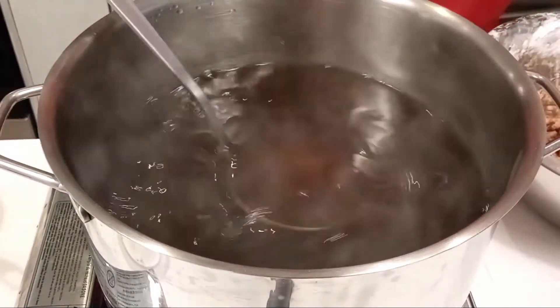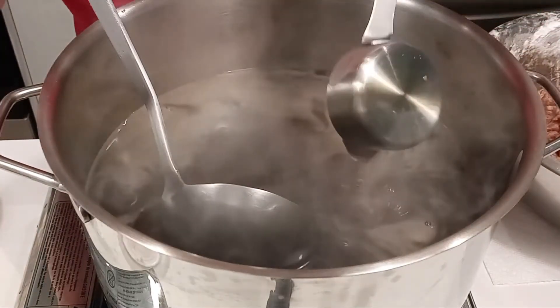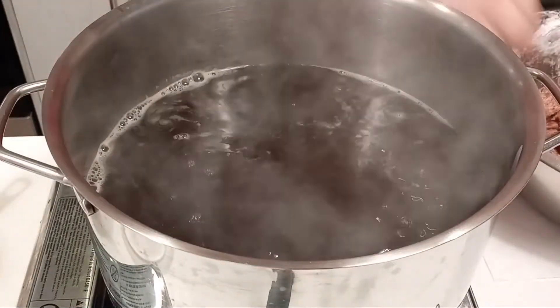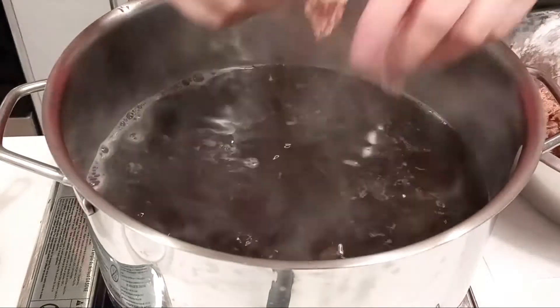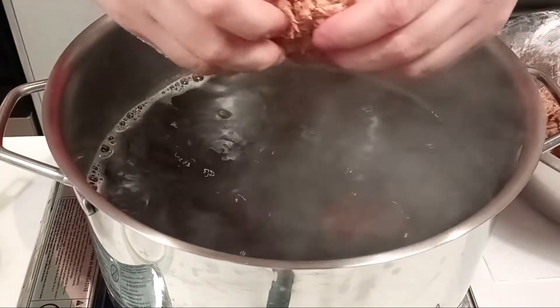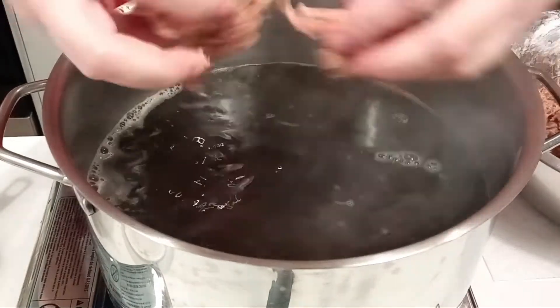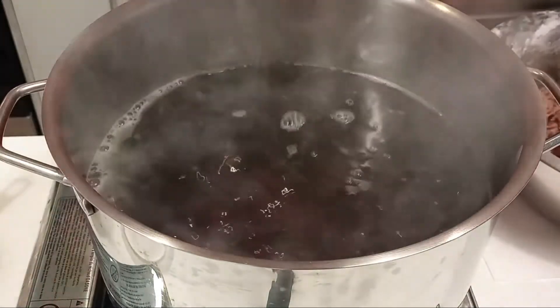The reason why we put a little bit of starch at the beginning is because when you put in the meat, if there is no starch, the starch in the meat will just dissolve into the water. And the reason why we don't want to put too much is because then we can't boil it very intensely.